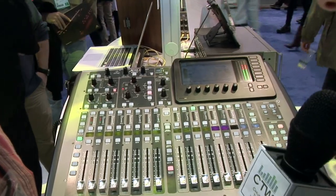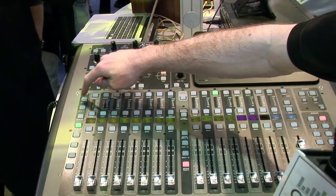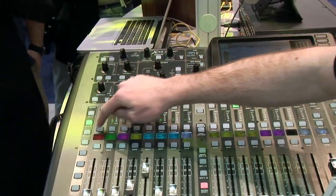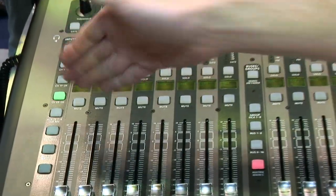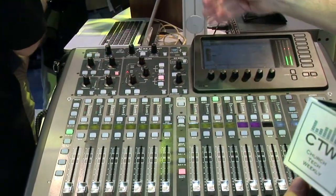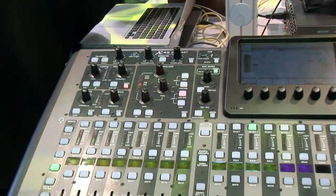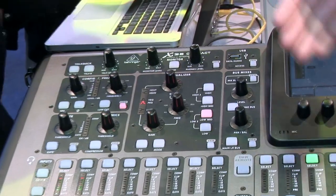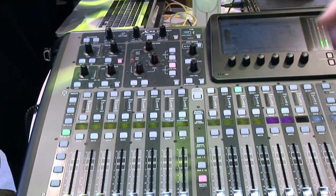As you see right here, we have a total of 16 faders on the top, but we still give you all the levels — 1 through 8, 9 through 16, 17 through 24, 25 through 32, plus your aux in. With this particular chassis, we've given you a 16 by 8: 16 XLR in and 8 XLR out, kind of like our S-16s.